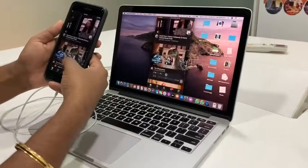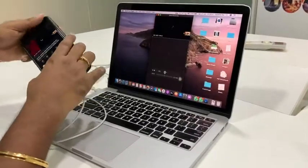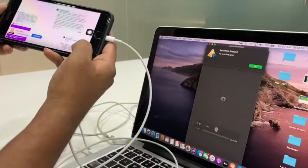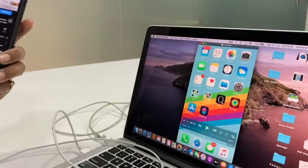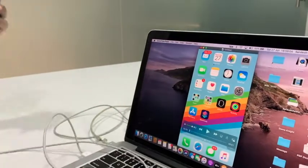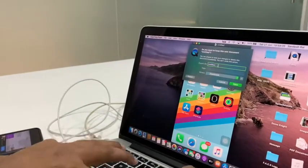I can pull up a YouTube video as well — there it is. I'll show a food video since I like food. This recording feature lets you view or record anything playing on your iPhone on the bigger Mac screen.